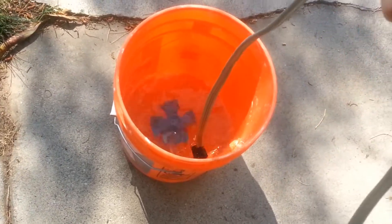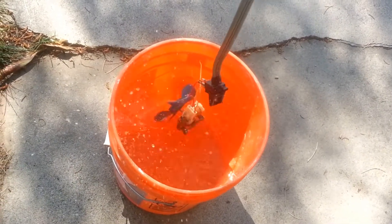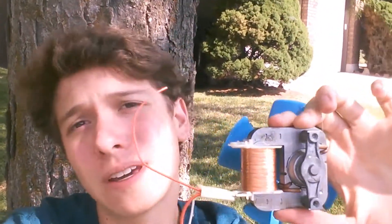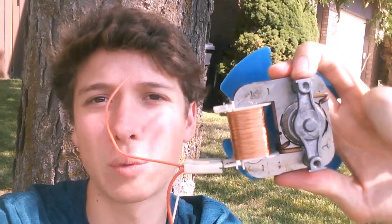When I first saw this, it blew my mind, because electronics aren't supposed to work underwater, right? Well, I did some research about it and it turns out it makes a lot of sense. The copper coil is actually coated and insulated with enamel, so there's never any exposed metal that could be shorted through with the introduction of the water.